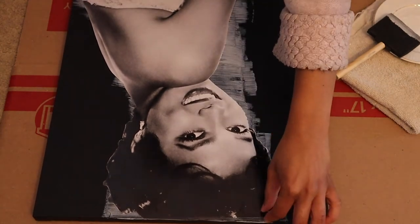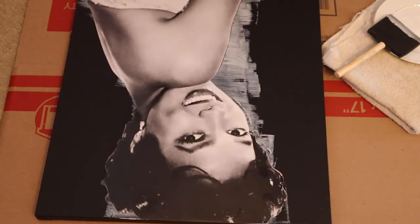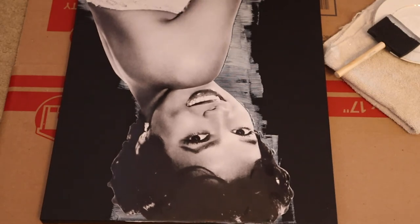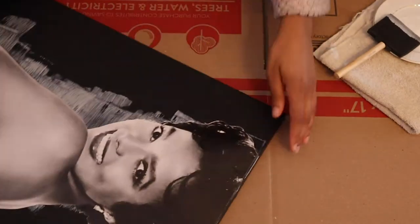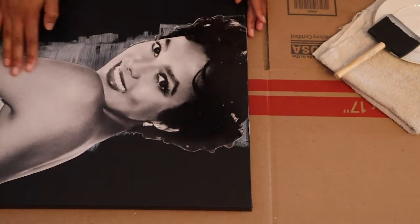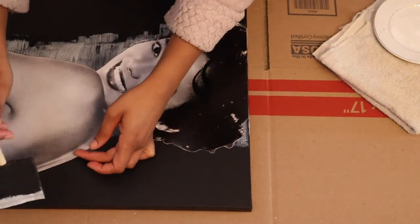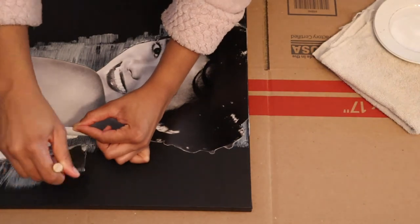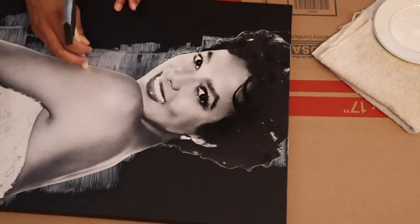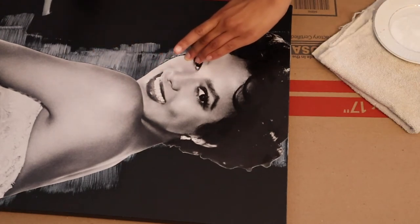Once done, now you're going to place your image on the canvas and continue to play around with it until you have the placement the way you like it. Make sure the image is not hanging off the edge, top, or bottom of the canvas. Continue to make sure the whole image as well as the edges are fully secured with the Mod Podge. I noticed I missed a spot on the shoulder, so I just lifted it up, put more glue on it, and secured it. Then I went over it with the sponge to make sure the image is fully glued onto the canvas so it doesn't lift up.